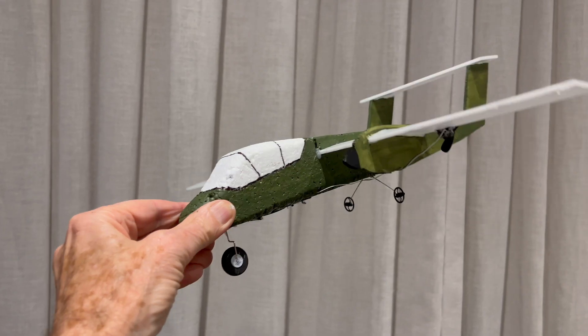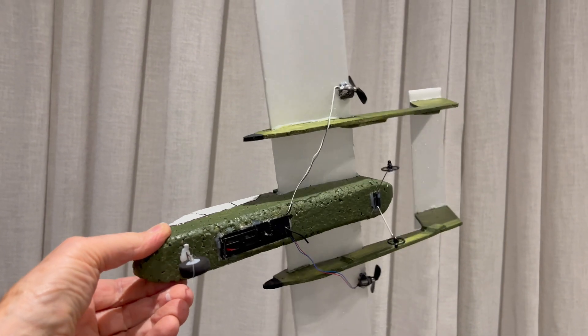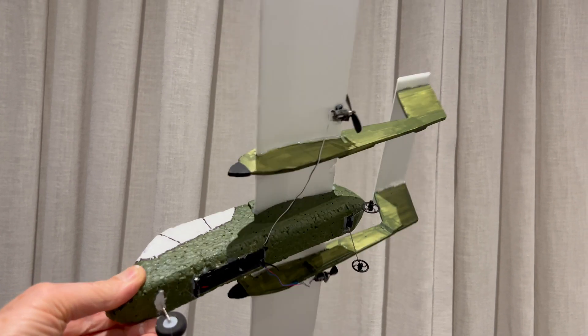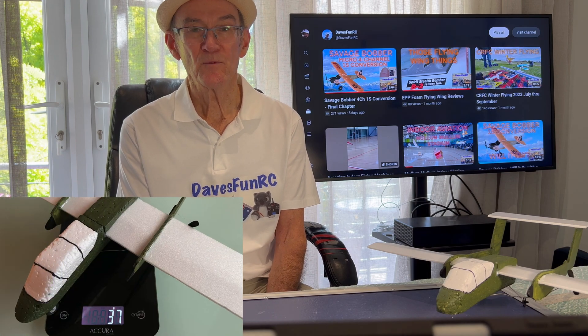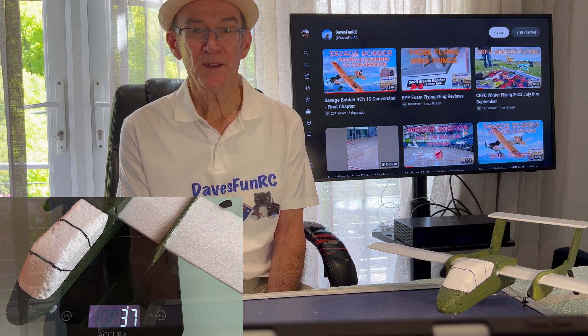And there you have it. The final weight was 37g. This was about 9g heavier than the B2 bomber, so it would be interesting to see how it flies.